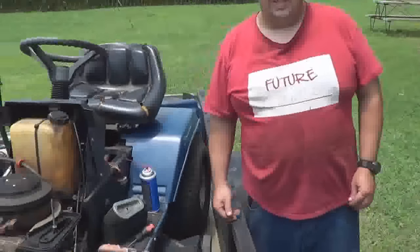Well, anyway, I'm finally getting around after a year, getting everything sorted out in range where I can finally make movies and get in the time. But today I'm going to show you how to set the governor on a Briggs and Stratton engine.